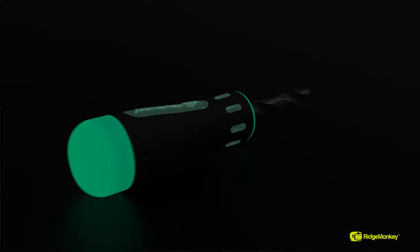The cork drill is also nightglow. The same as all the baiting tools in the nightglow range, it means that in any light conditions — whether it's daytime or even in the darkest hours of night — you'll be able to find that all-important drill, drill out your baits, and apply the right amount of cork for the situation you're faced with.